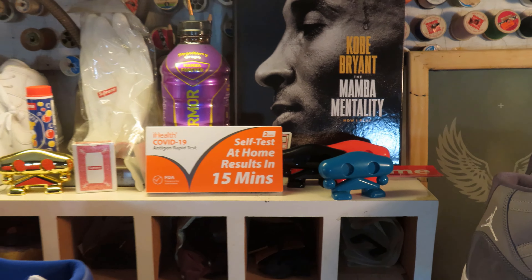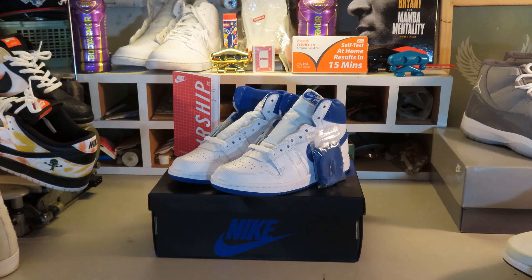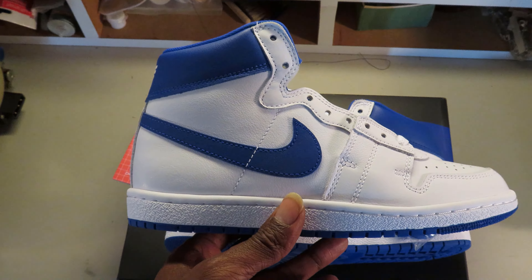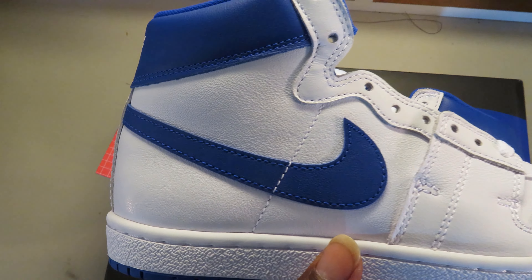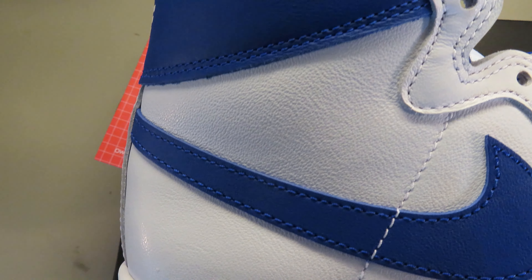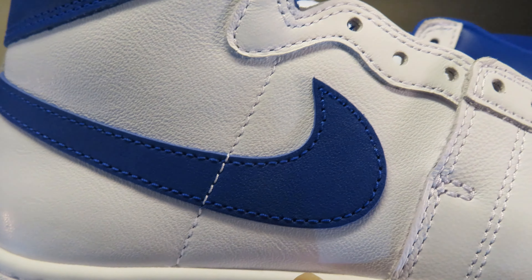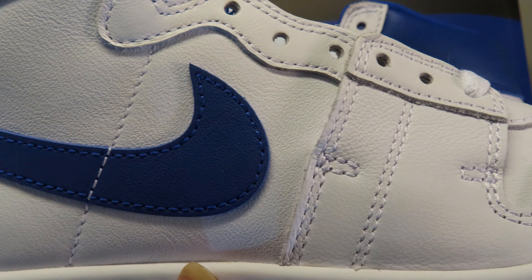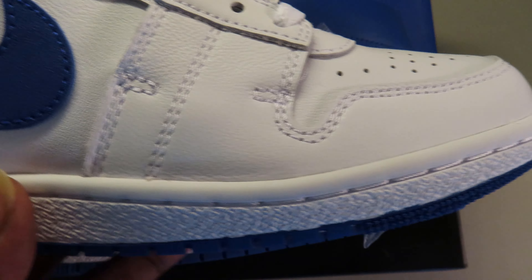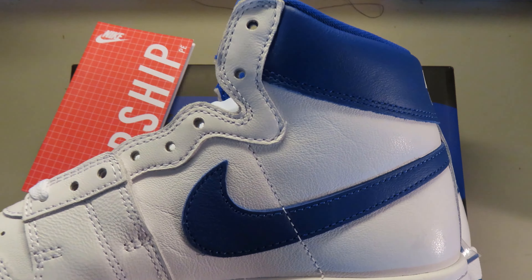Now that we've got them hand in hand, let's get into it. The first big noticeable difference is the sole of the shoe — they gave it a Jordan One sole. They didn't give it the thick usual Airship sole, which was different, but I actually like the way it looks. That thick sole had it looking like a different type of shoe, but this is just clean — royal blue and white — and the stitching is flawless.